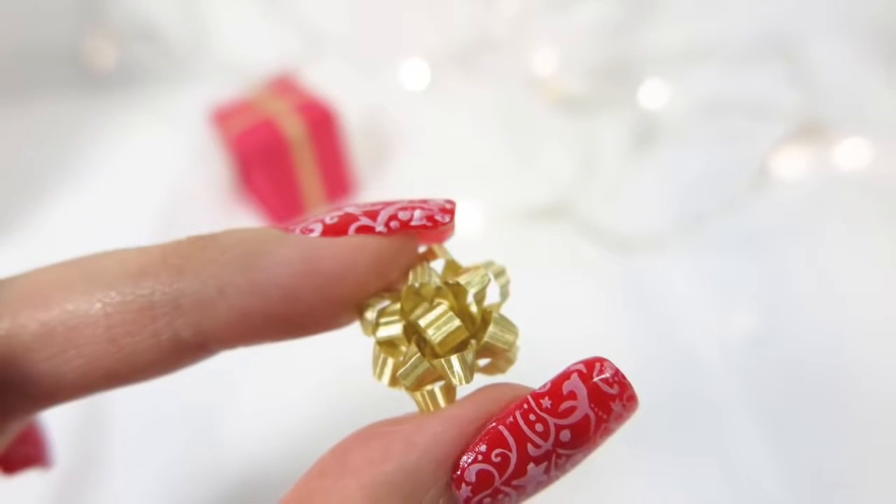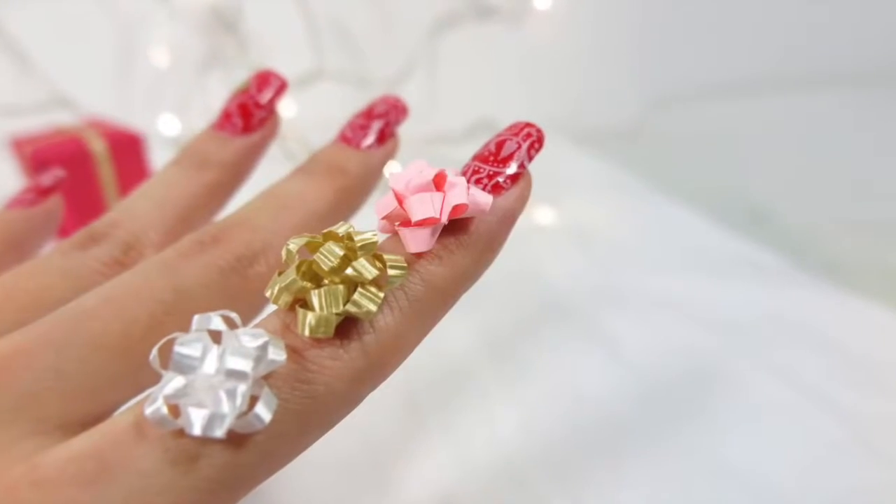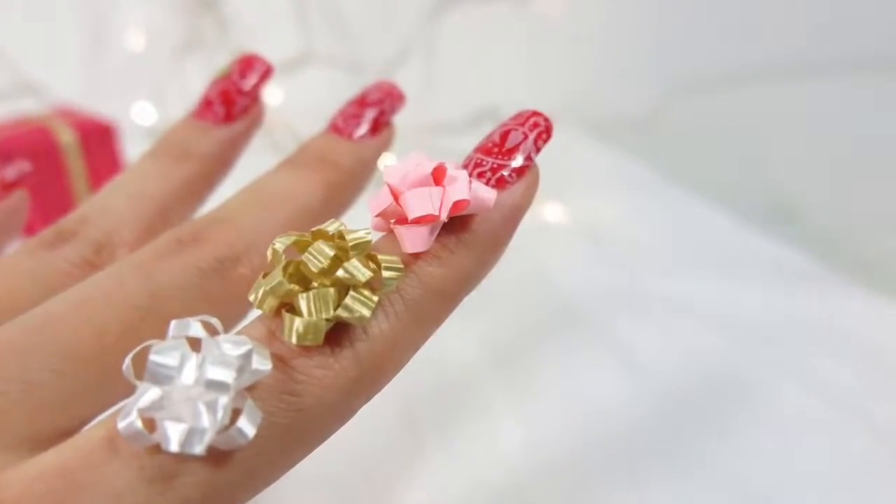Hi guys! Today I'm going to show you how to make these super tiny gift bowls. We'll go through a version using real ribbons and a version using paper. Let's jump right into it.